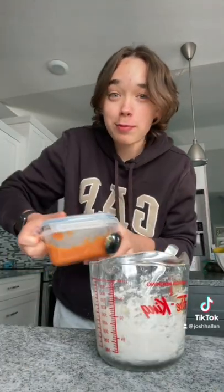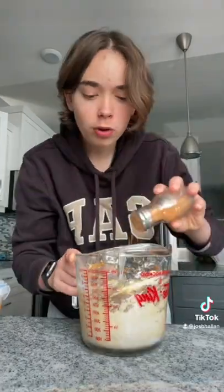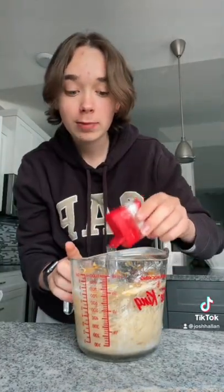Now for the part that actually makes this pumpkin pie. First, I'm gonna add some pumpkin puree, some cinnamon — or a lot of cinnamon — and then some pumpkin pie spice.